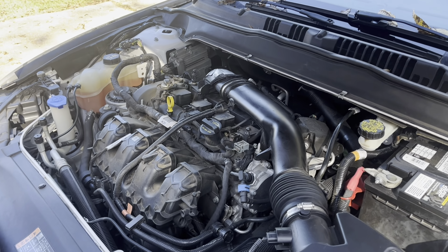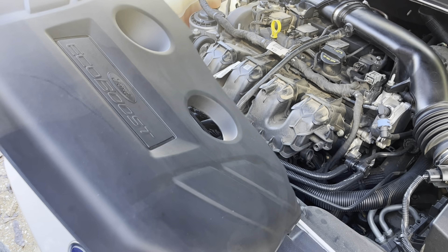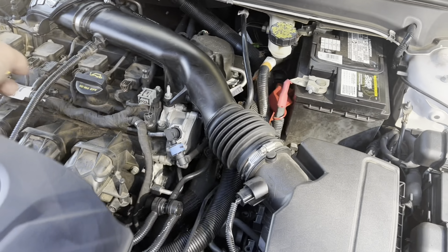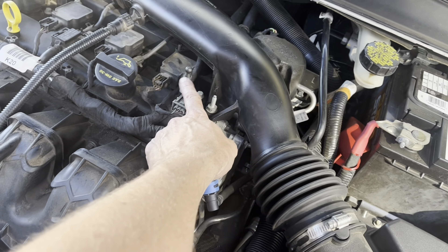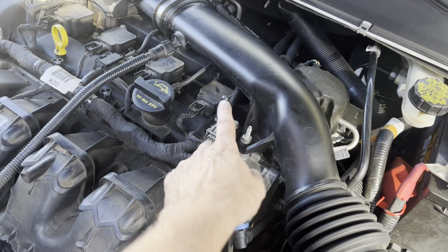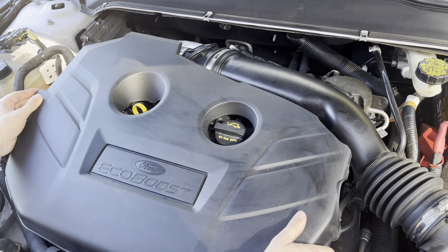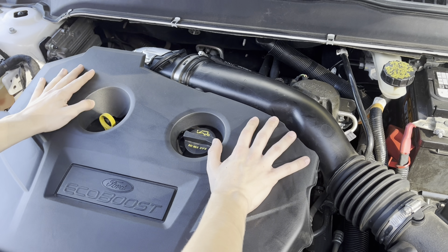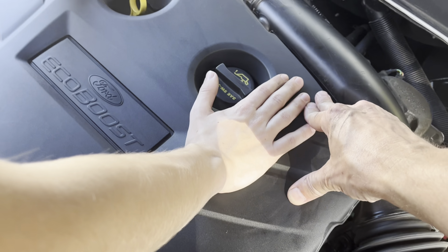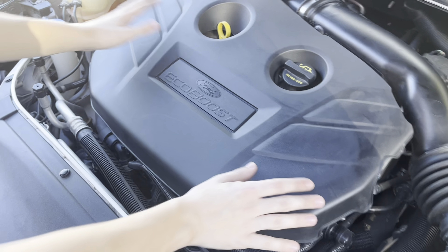We got everything put back together, everything tightened down. Rubbed down our engine cover with a little bit of Back to Black — it'll dry. Now this fits over that and that fits over there, and there are little tabs that fit right there — see that? That'll go right there. It just kind of pops in place. If you line those two holes up, put a little pressure on where those dots are — there you go, two up front.